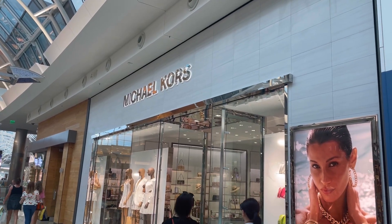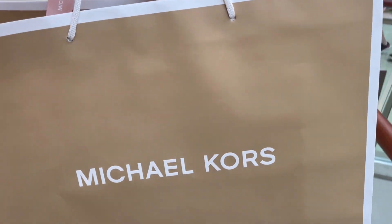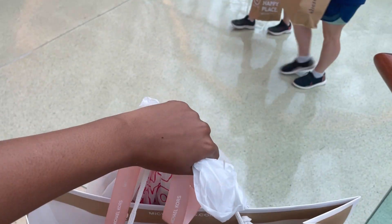I got my own Michael Kors bag, y'all! My very own bag! Hey guys, as you can see I'm looking good. Y'all like my outfit? It's a romper — whoever is loyal to my channel should know where this is from.